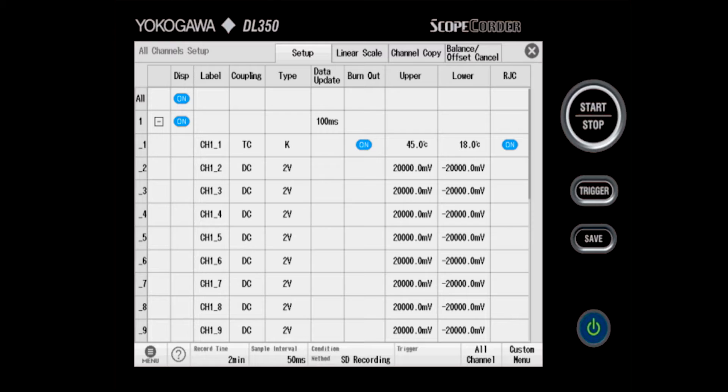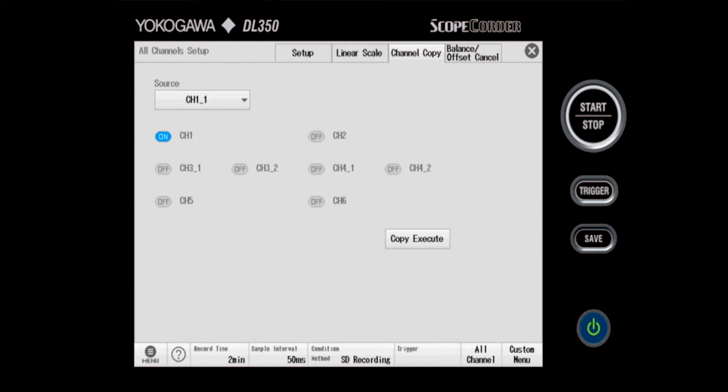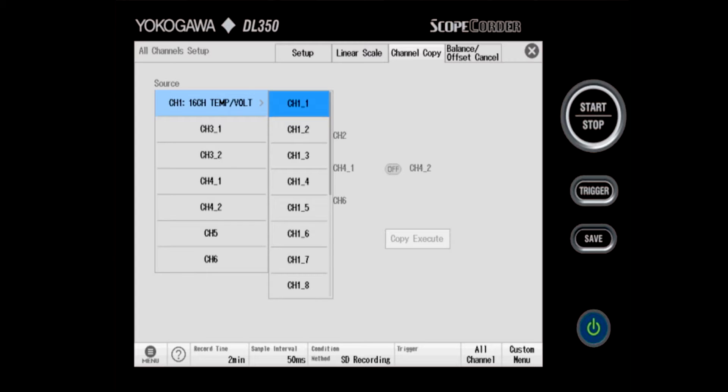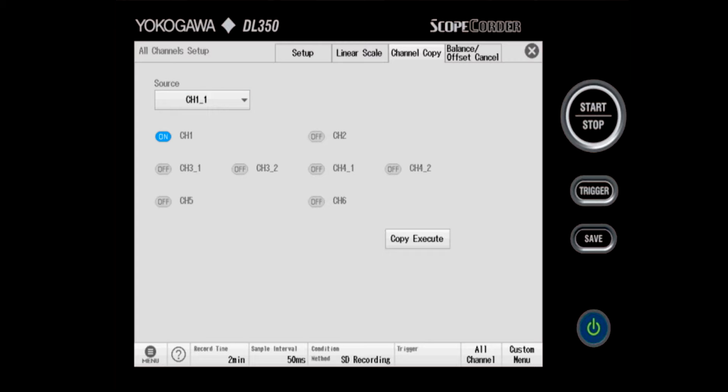It's going to be tedious to set all 16 channels one at a time, so there's a feature built into the ScopeQuarter called channel copy. On the top row of tabs, I click channel copy and first choose my source. Under channel 1 — 16 channel temperature voltage — I choose channel 1, subchannel 1, that we just finished setting up. For the destination, channel 1 is on, so it's going to copy channel 1 subchannel 1 settings to all 16 channels of channel 1.